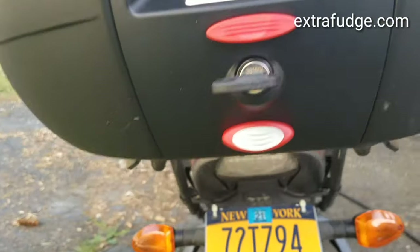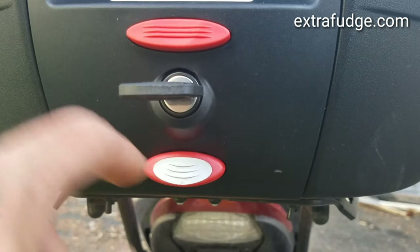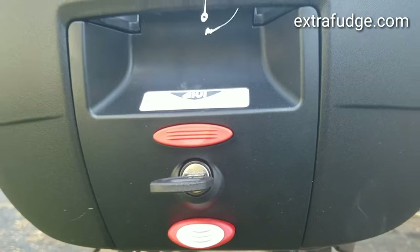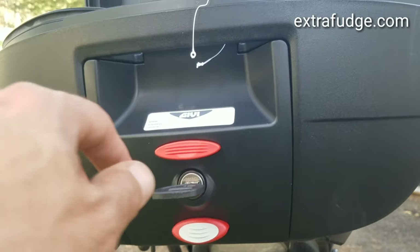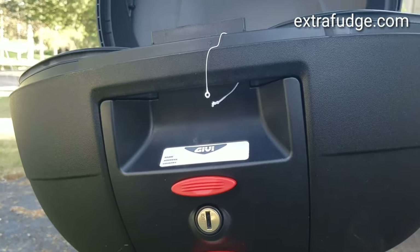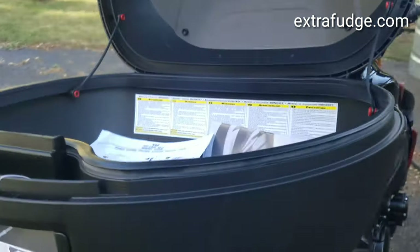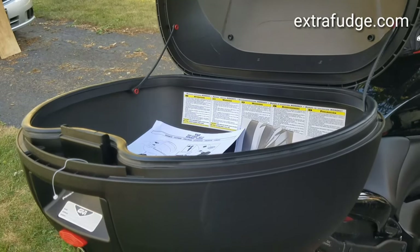In order to release it from the plate, you have to press this while it's in the open position. The nice thing about this is that you can close it, put away the key, and then click it into place and it will lock.